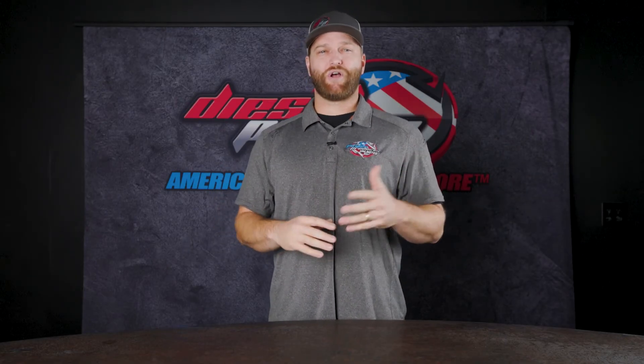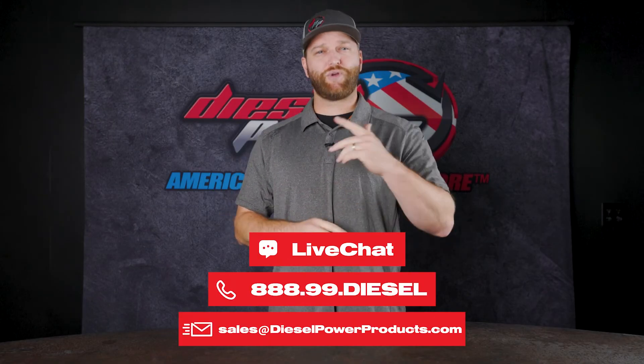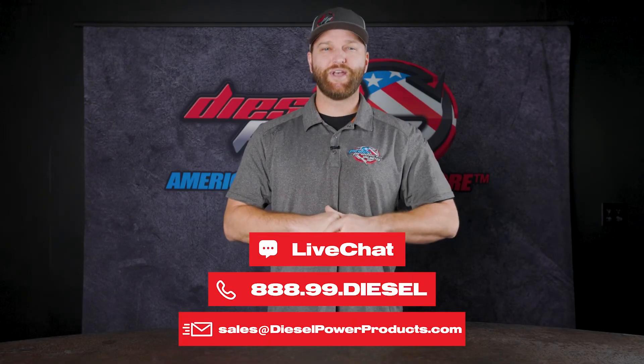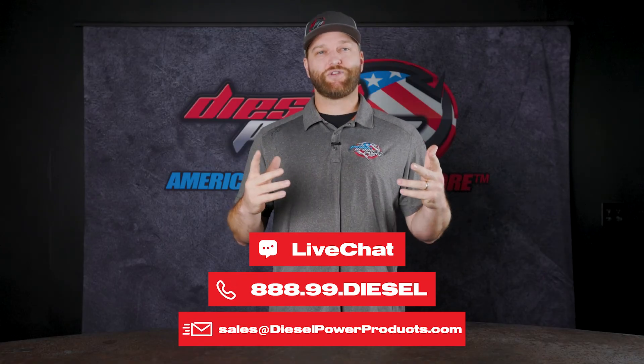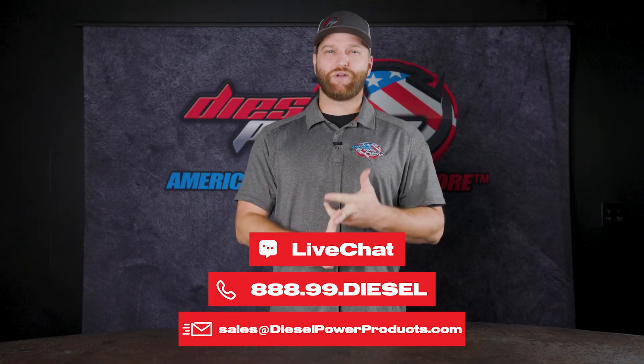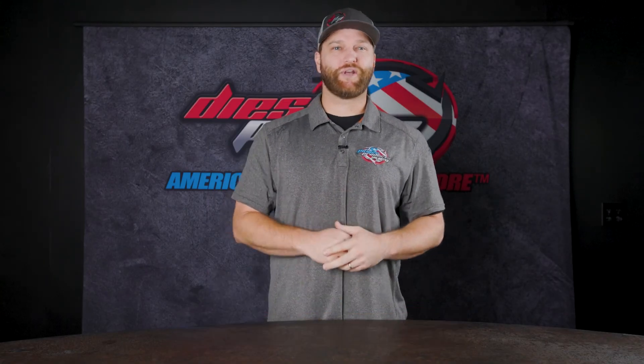We've got a couple of different manufacturers that offer a lot of these kits, whether it be MBRP, Diamond Eye, AFE, or PPE — they all make high quality kits. And if you have any questions on what fits your truck, make sure and reach out. We've got sales technicians on the phone, 6 a.m. to 6 p.m. Pacific time, Monday through Friday. You can also use the chat feature on our website, shoot us an email, get on social media — whatever works best for you. We're here to give you the best tech support in the industry. Thanks for watching, see you on the next one.